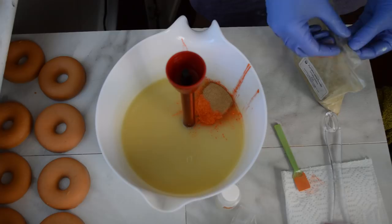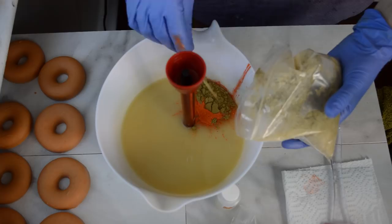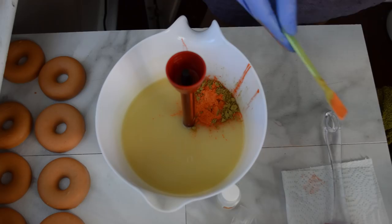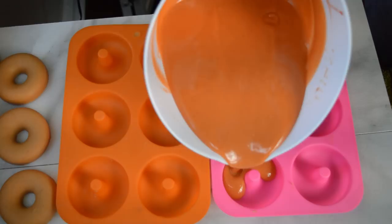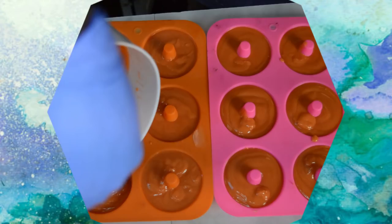My walnut shells are in and I have got to get my pumpkin powder in here. I think maybe the battery was low and that is the reason why the camera shut off on me — hopefully it doesn't do that again.